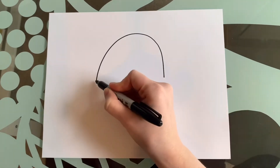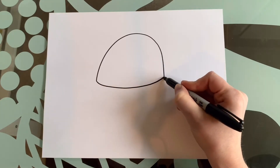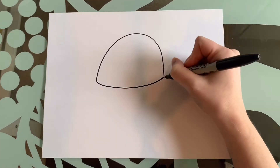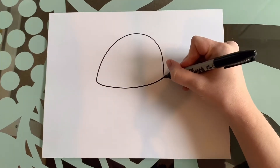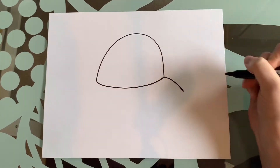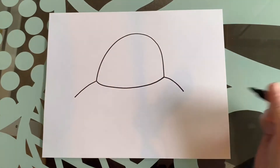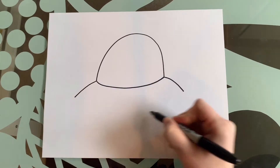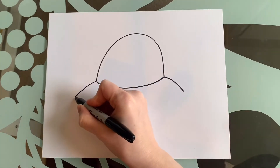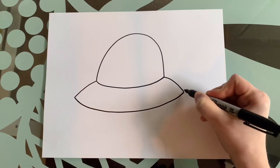On both sides of these little corners here we're going to do another curved line going down, curved line going down. Just like we did here with our slightly curved line, we're going to connect these two — so we're going to come across with a nice curved line and connect.